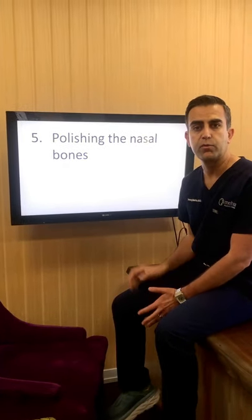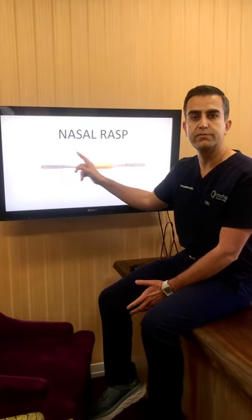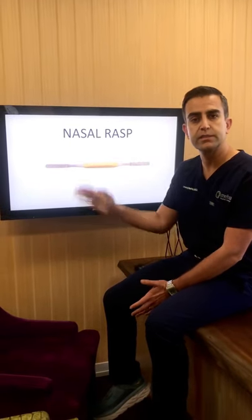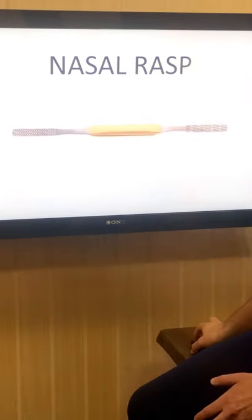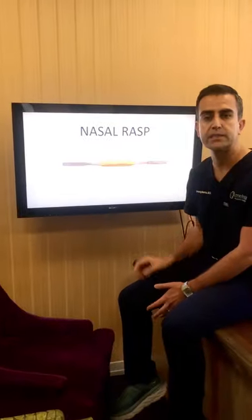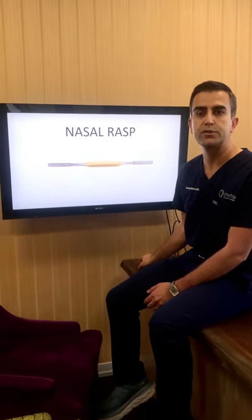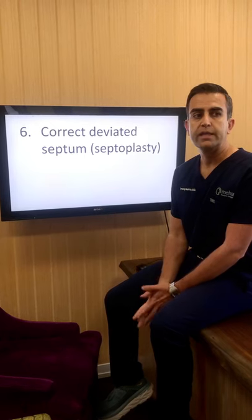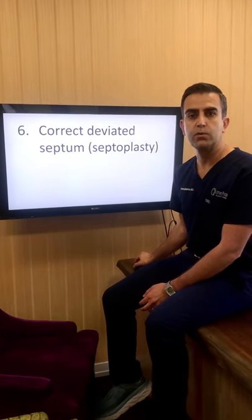The next step is to polish the nasal bone. Sometimes the edges of the bones might be a little bit rough, so I use a rasp. This comes in four different sizes depending on the aggressiveness of the polishing desired — depending on how coarse or smooth the teeth are on the rasp, that determines how much of the nasal bones are reduced versus just polished to make them smooth.